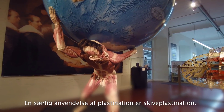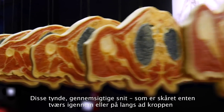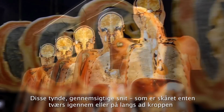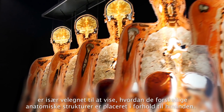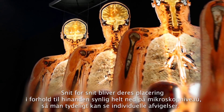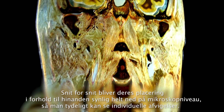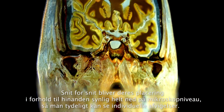One special use for plastination is sheet plastination. These thin, transparent slices, cut either through or along the body, are particularly suitable for displaying how the various positions of anatomical structures relate to each other. Slice by slice, their relative positions become visible down to the microscopic level, allowing individual deviations to be clearly viewed.